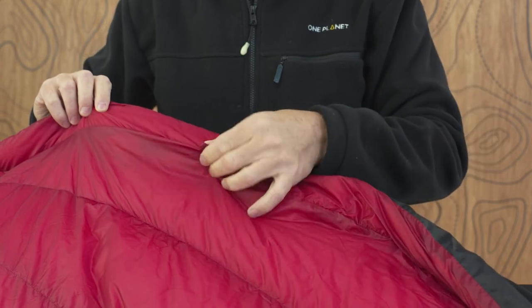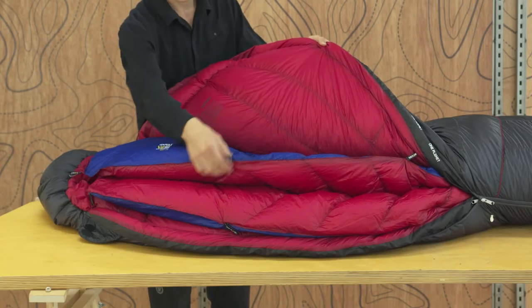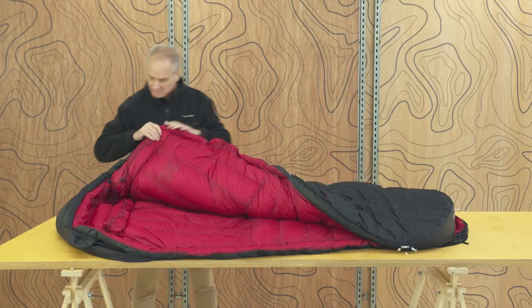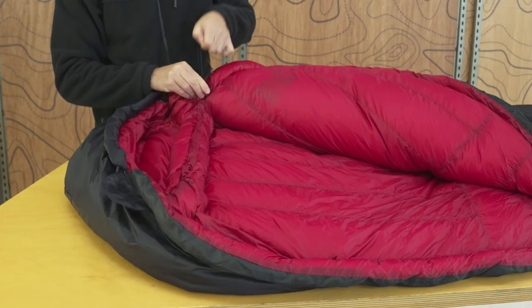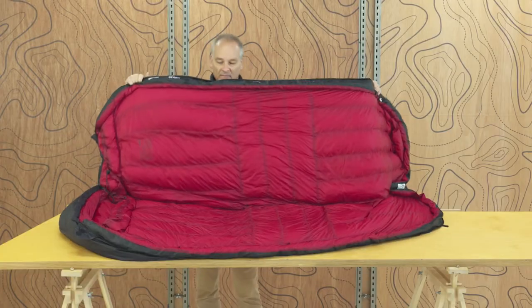Our quilt loops allow you to add the Quest as a booster and add more warmth to your sleeping bag. The inner neck baffle is comfortable and soft, easily fitted and cinched around with the draught cord.